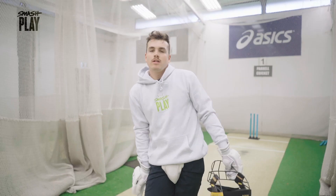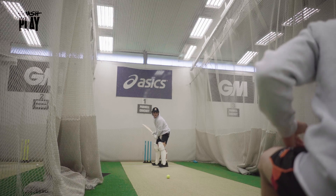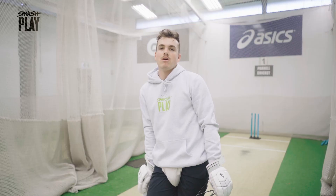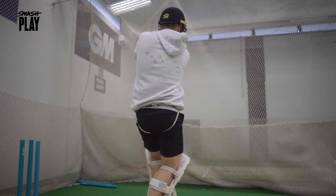To finish my session, a little bit of a batting focus. We'll jump into some short ball practice. We've got our mate Carton 8 down at the end there with a tennis racket and some tennis balls, and he's going to fire them through around chest to head height. The key for me is: if the ball is up around my eyes, I'm trying to get out of the way of it; up around chest to head height, I'm trying to play a pull shot.